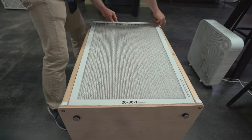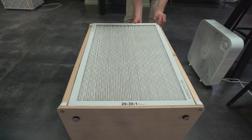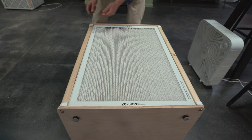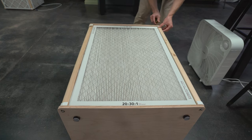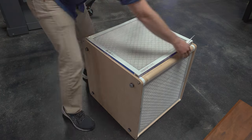The same operation is used for the 20 by 30 inch filters on the Model B. When you are done, there should be no gaps on any side of the filter. It's generally best to orient the filter so that the pleated material is vertical.